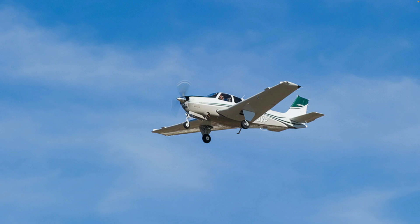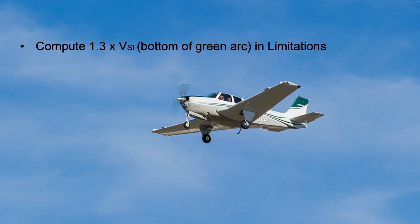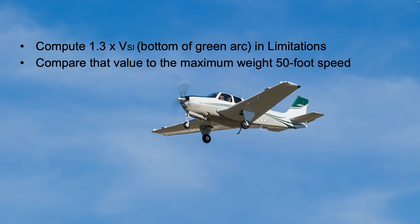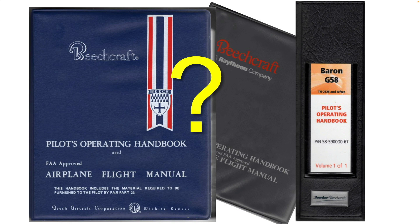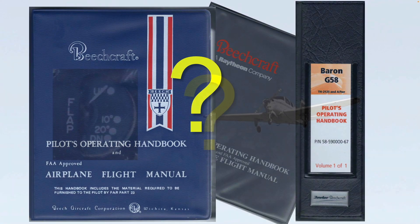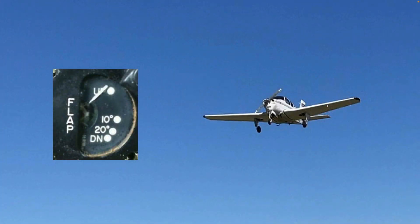In anything else, make your own table of recommended airspeeds by computing 1.3 times VSI — the stall speed at maximum weight with flaps up — which is the bottom of the airspeed green arc found in the POH limitations section. Then compare that speed to the maximum weight 50-foot speed from the landing performance chart and determine the percentage of increase. Create your own table of 50-foot flap-up speeds by applying that percentage to the values for different weights on your landing performance chart. Given that most Beech POHs provide no guidance on speeds for a zero-flap landing, this gives you something to work with if you land with the flaps up.